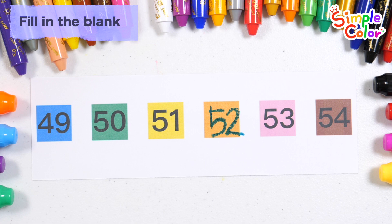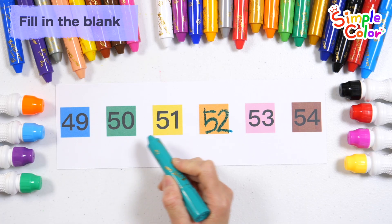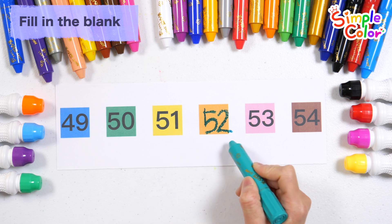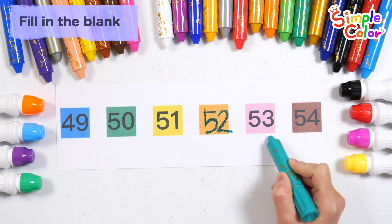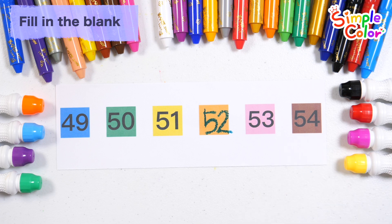Shall we read the numbers in order? 49, 50, 51, 52, 53, 54. Great job!